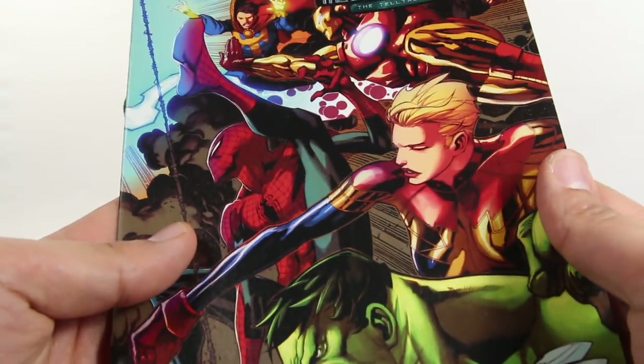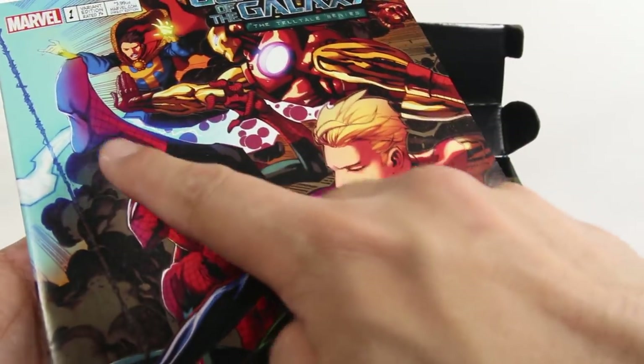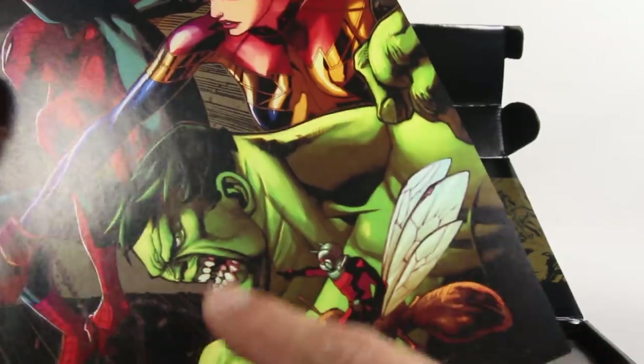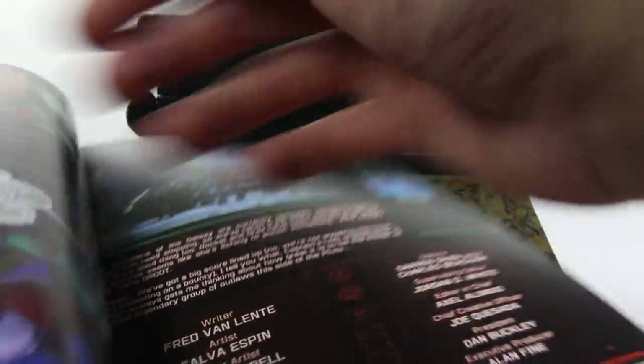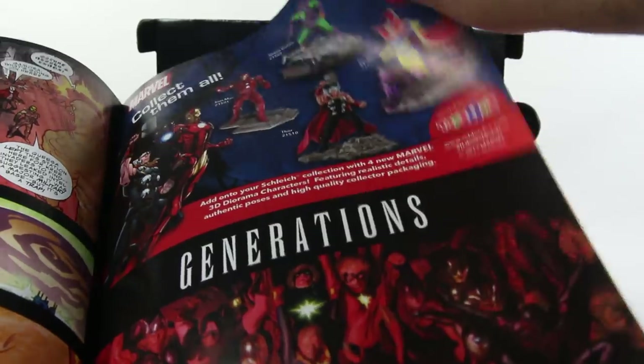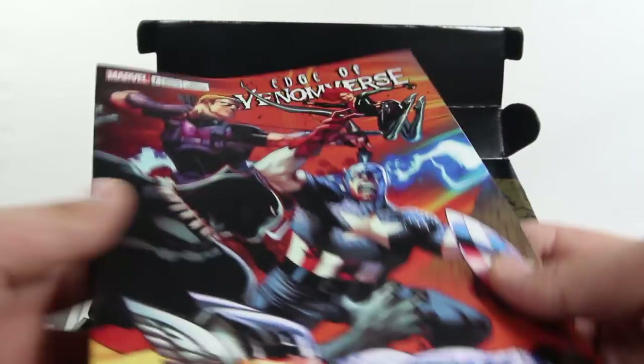First off we have Guardians of the Galaxy: The Telltale Series. Looks kind of neat. Spidey's leg is way up there — interesting art style. It doesn't look bad; definitely way better than anything I could draw, but it throws me off a little. This is a variant edition, issue number one of Guardians of the Galaxy Telltale Series. I think I may have read this, but as I flip through it I don't think I have, because there was that one point last year where they released three different titles at once and I picked up two of them — I don't think that was one of the ones I got.